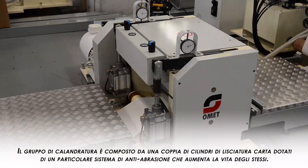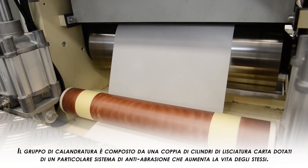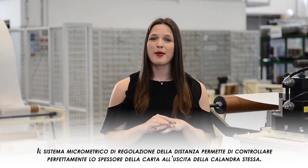The calendar station consists of two rolls with a particular anti-abrasion surface treatment which increases the rolls' life. The micrometric pressure adjustment allows the perfect control of the paper thickness.